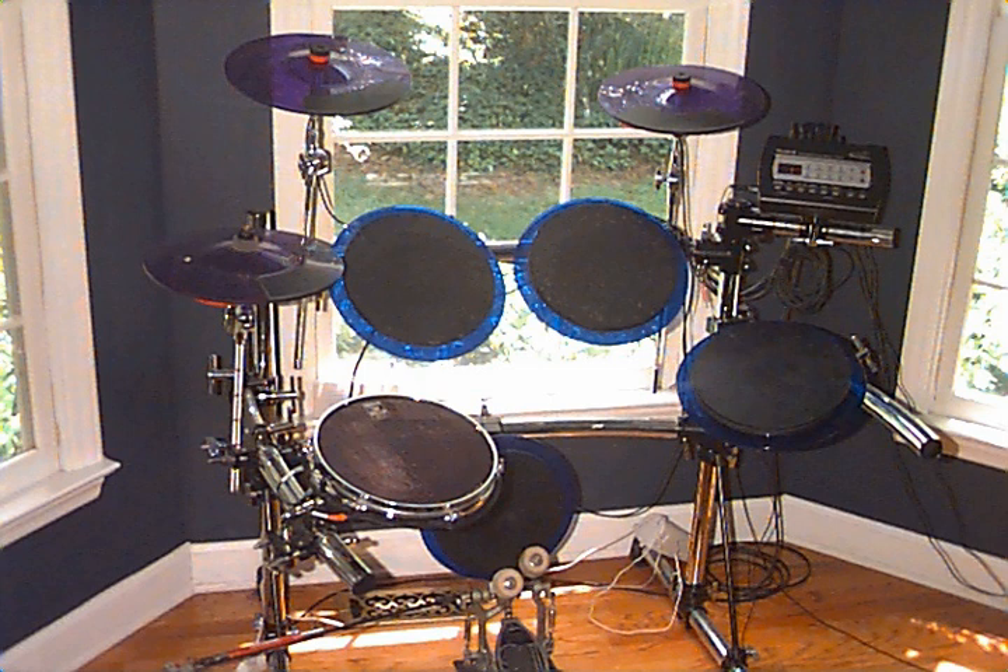They are lighter and easier to transport than an acoustic drum kit. Electronic drum sets are more compact than acoustic drums, though it is possible to have them customized to acoustic sizes or convert acoustic kits to become one. A single electronic kit can simulate the sounds of countless acoustic kits and instruments and effects.